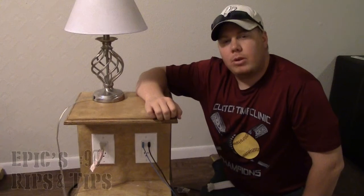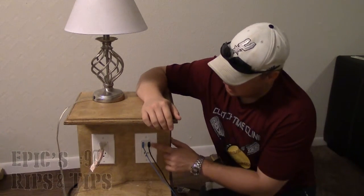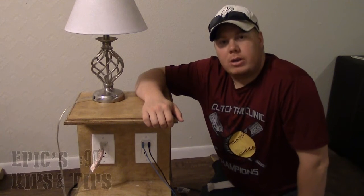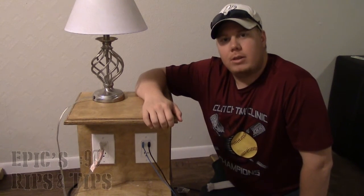If you're making a nice piece, I really encourage you to look into possibly putting an outlet in there, and especially these USB charging stations. This works great and I definitely think you will be glad that you have it in there.